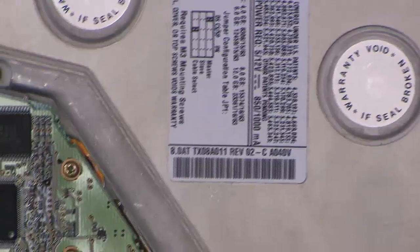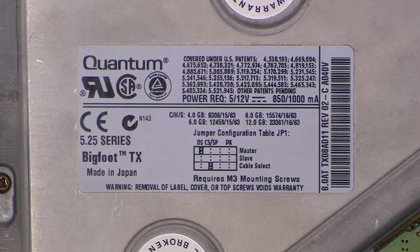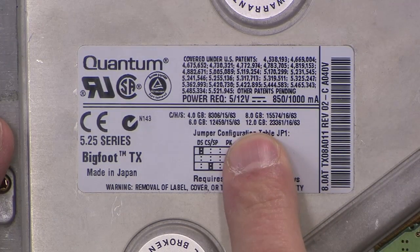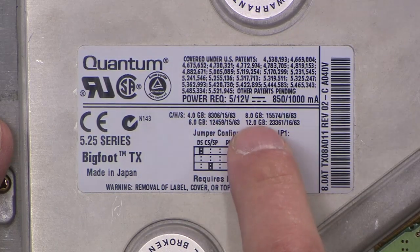We've got our overhead camera here zoomed way in so you can read the label. Everything you ever want to know — you can pause the video right now and Google all this information. It is a 5.25 series Bigfoot TX drive. It's 12 gigs max. It'll do a four gig, a six gig, an eight gig, and a 12 gig depending on what flavor you have it set up for.